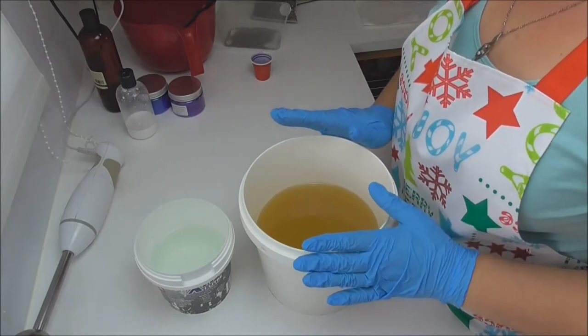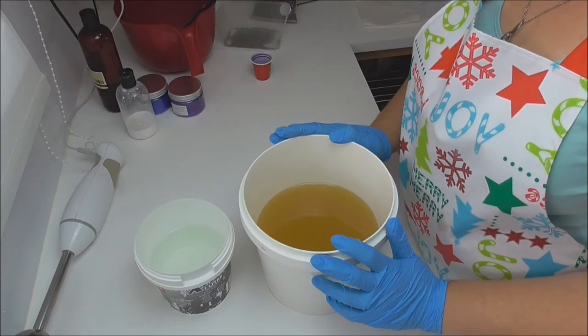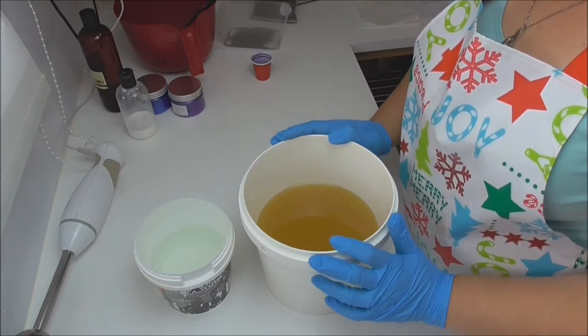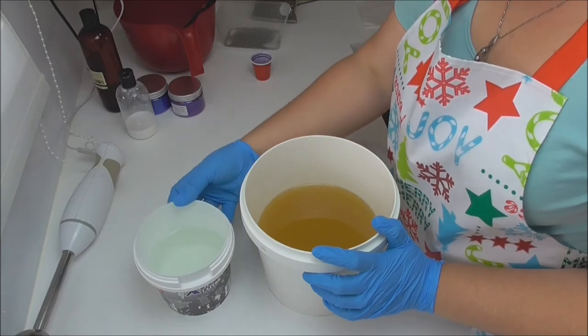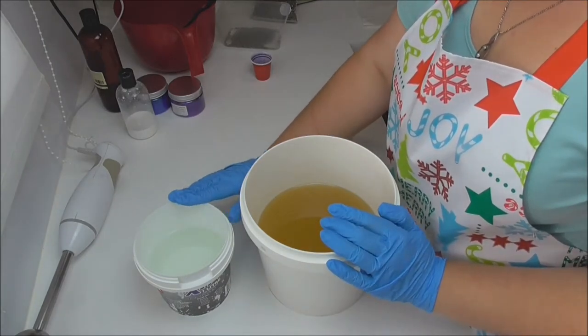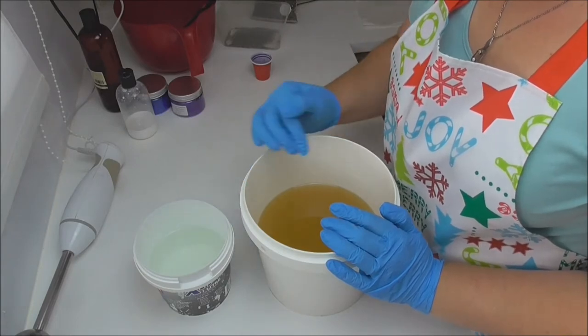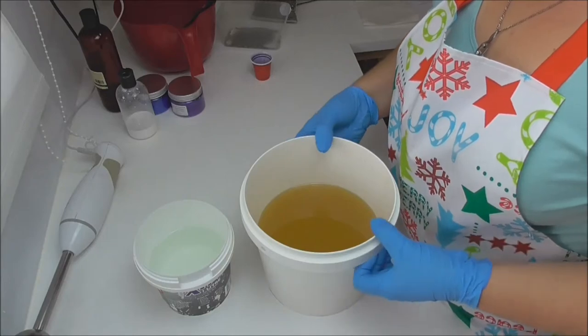So we'll go ahead and get started. In this bucket I have my oils which is olive oil, coconut oil, shea butter and castor oil, and I have my lye water which has some tussah silk in it. I've used SoapCalc to calculate how much lye I need for my oils. We're going to start by pouring our lye water into our oils, blending it up, and then I'm going to split it out for the color.